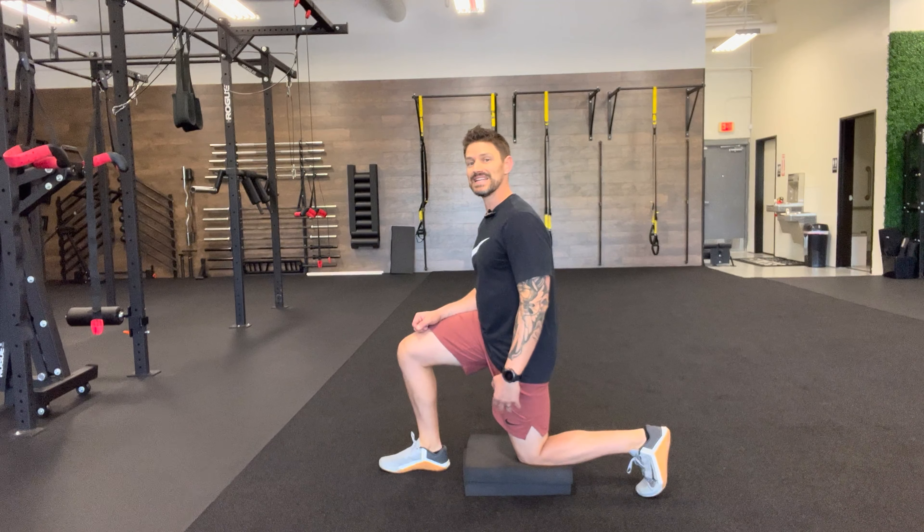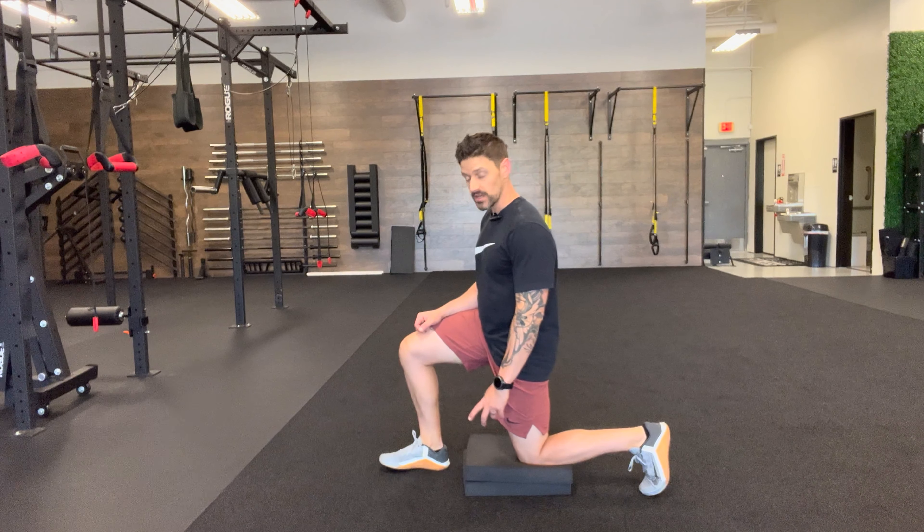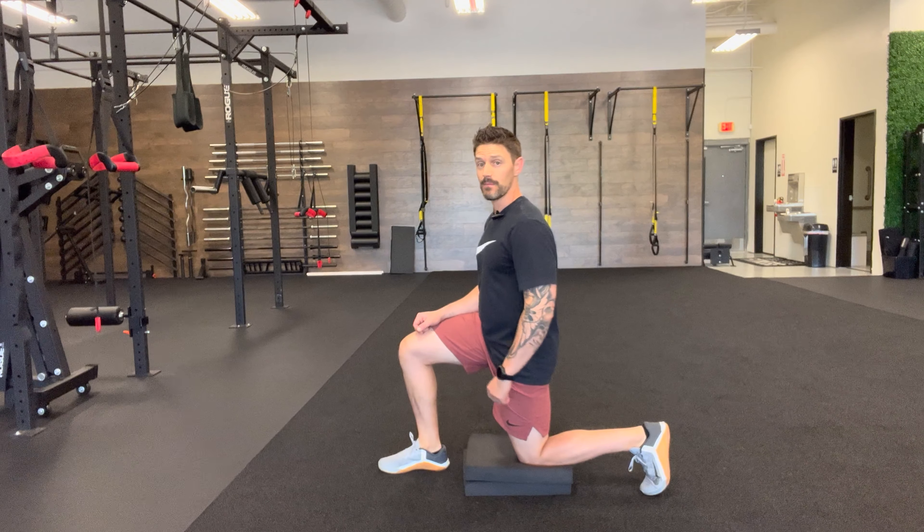Split squat to pads: using a pair of pads can be very valuable when you're trying to work on your split squat stability, depth, and control, but you're also trying to protect those joints. I've got a couple of pads here that I'm lowering my body to — I do actually rest on into it.